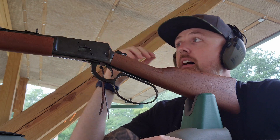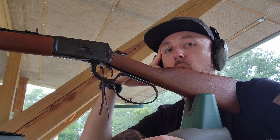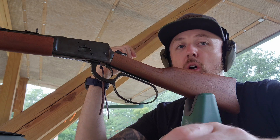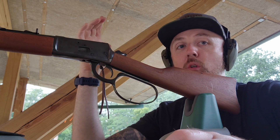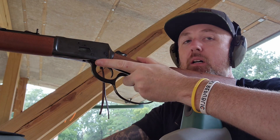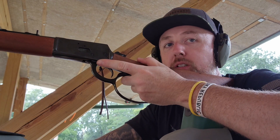Guys, if you're recoil sensitive, I'm telling you, you might as well be shooting a magnum caliber rifle — that's what this feels like. I don't know if it's the way this is designed or if it's these loads. I know these are hot loads, but it's like shooting a whole different caliber. The sharpness goes all the way down your arm into your wrist. It's not a pleasant experience to shoot. This is gonna be my last round of it.